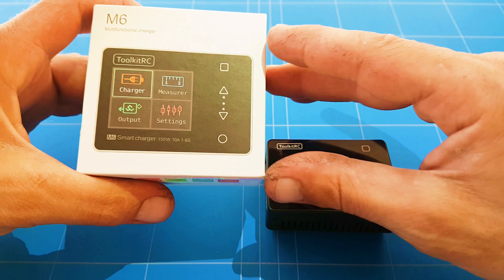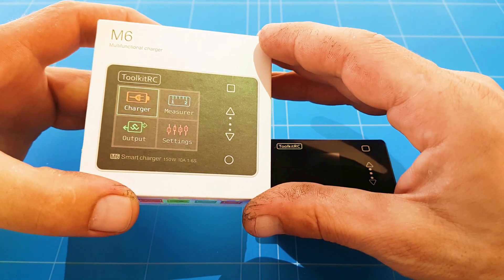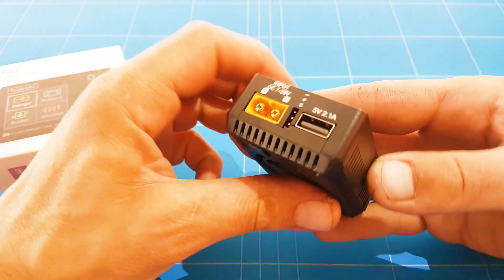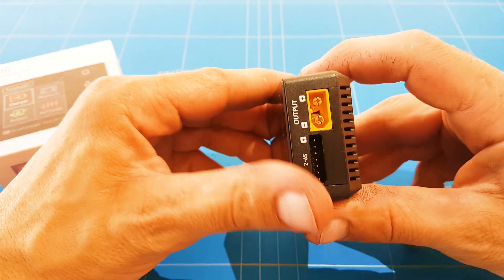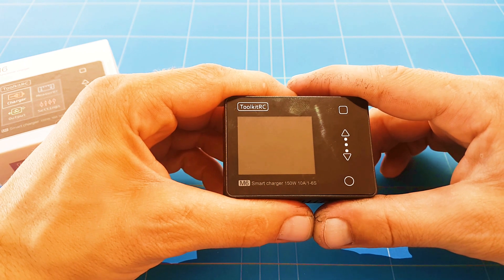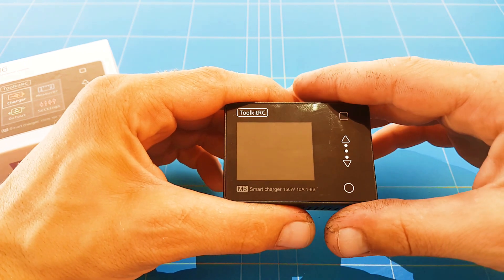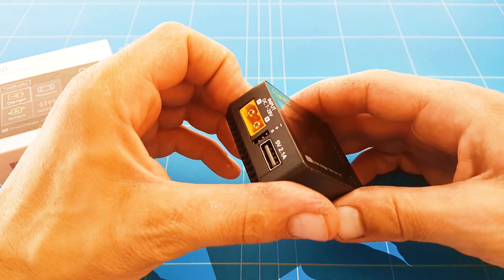The M6 — it's one of the smallest, lightest, and most functional multifunctional LiPo chargers. It also charges several different other battery types. It's very nice, very light, very compact — it fits in your pocket. It's got a big fan so it cools really well. It works really simply and it has some extra functions to measure your receiver signals and test if there's a fault in it, so you can do a lot of things out in the field.